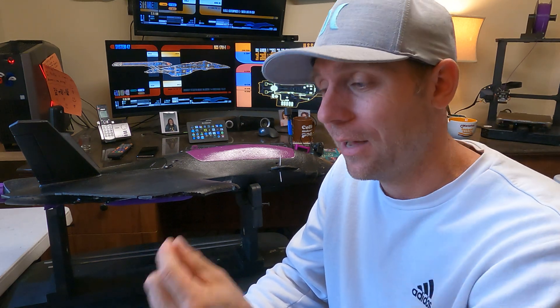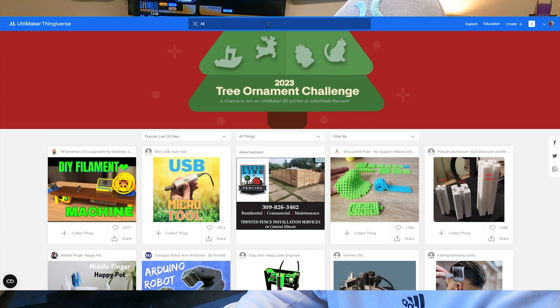If you ever land in a sketchy situation like on rock or something snags and rips a piece of your wing off, your best bet is to always get that piece of foam if you can and hot glue that back on and you'll be back in business. Fortunately mine blew away when it landed and I didn't even notice it until after the fact.